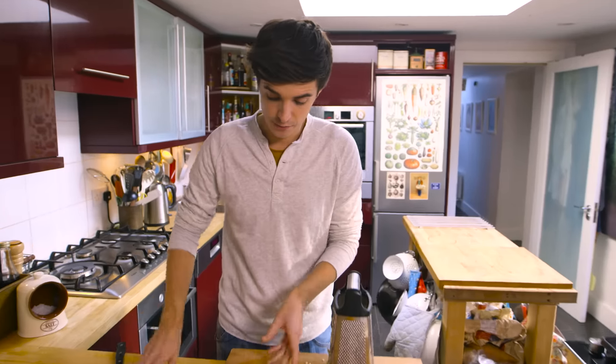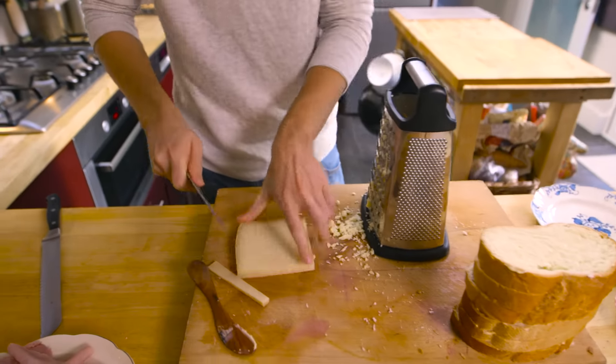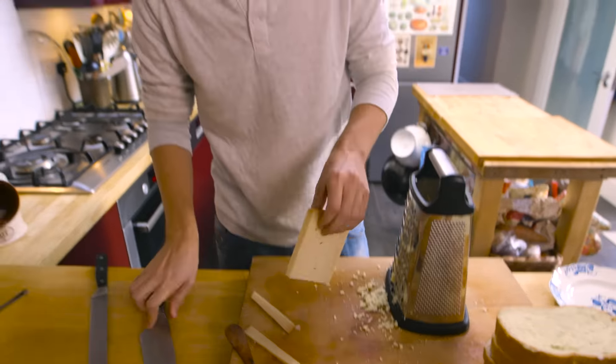With the Gruyere cheese, just take off the rind — slice that off — and grate it up.